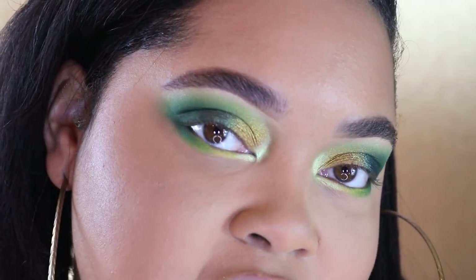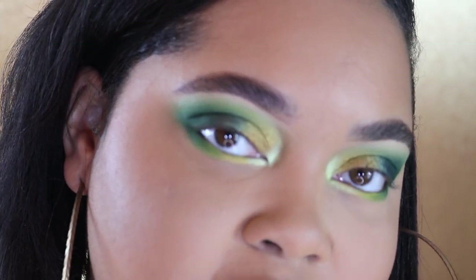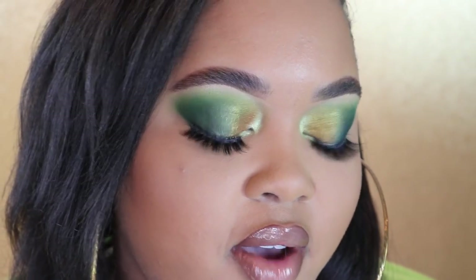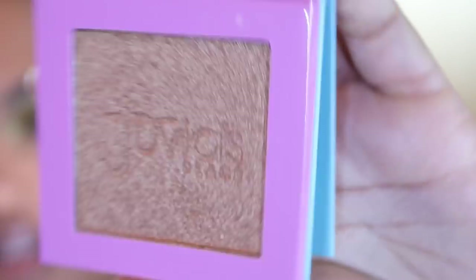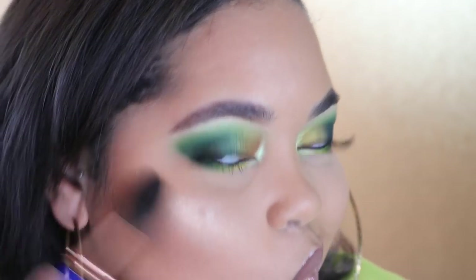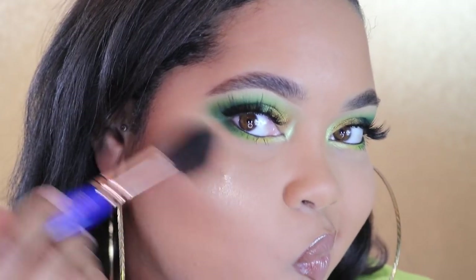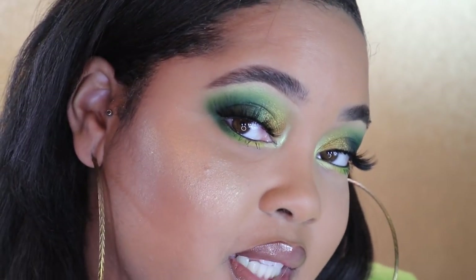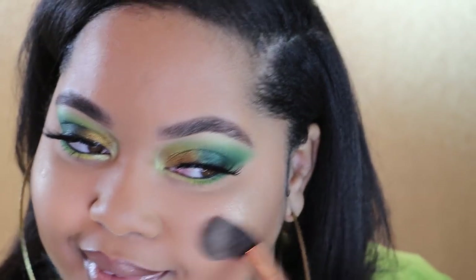And voila! I'm going to go ahead and add liner and lashes, and then I'll be back to show you the final eye look — we can play with the highlighter after that. Here's the final eye look. Now let's apply the highlighter. It's very smooth and very pigmented. I like the way it looks — it's definitely a traditional golden highlighter. And here's the final look all together.